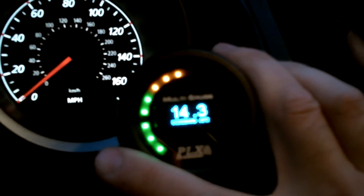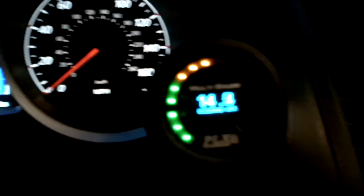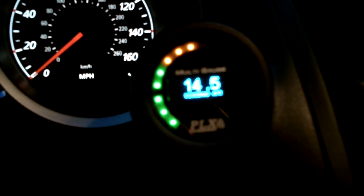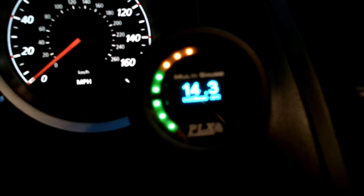Press it again and it goes to AFR reaction time, so you know how quickly the sensor is reading. Press it again and it goes back to the regular home screen. With this gauge you can also do a few other functions: peak recall, set warnings, set limits, and a few other things.